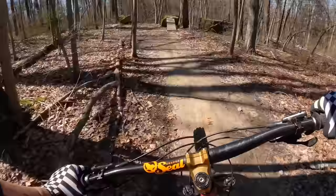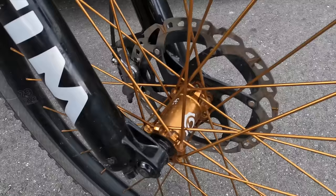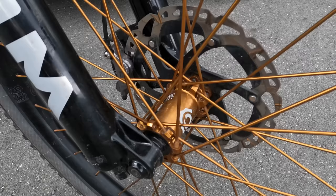The biggest change to the cockpit is the switch to a 50 millimeter stem. I really like the ability to get a little more weight on the front tire when cornering, and it definitely helps on technical ups. For wheels I'm running these really cool limited edition Industry 9 bronze Enduro 300s.